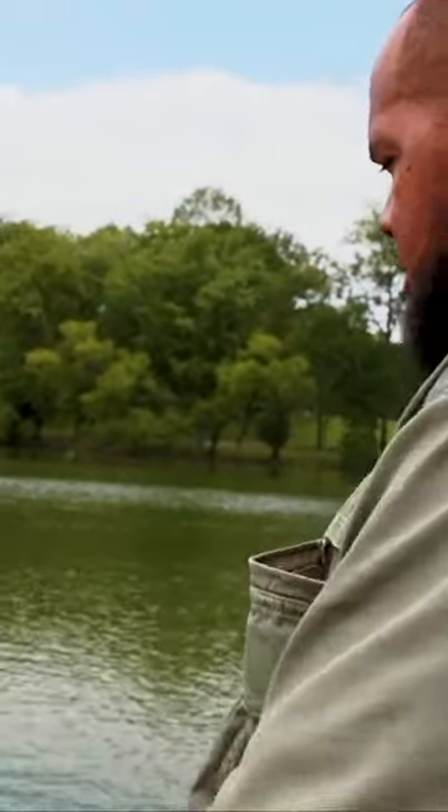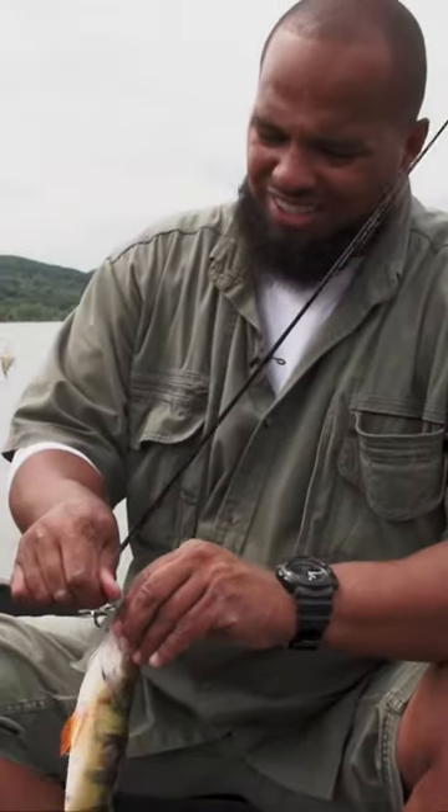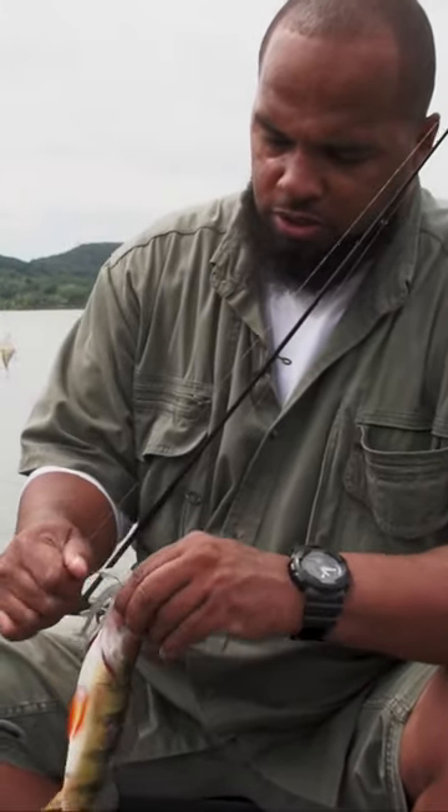Whoa, right off the bat. Another perch. The first cast. You called it, man. How did he hit? He hit it on a pause. So you pause it. Yeah, I'll swim it back to me and I pause it.